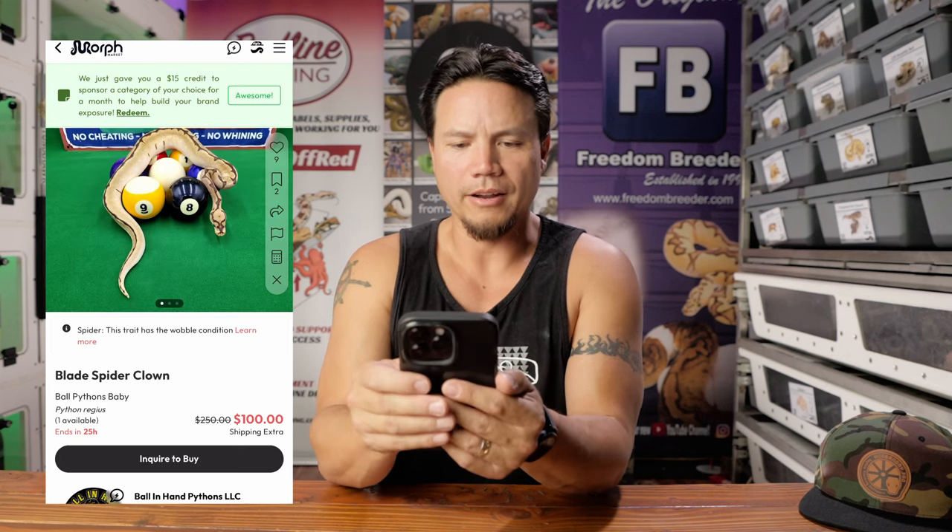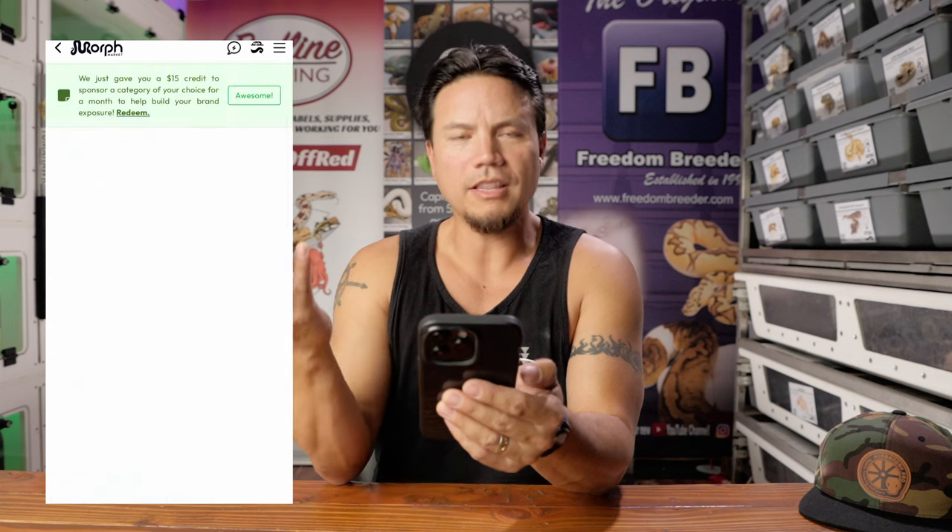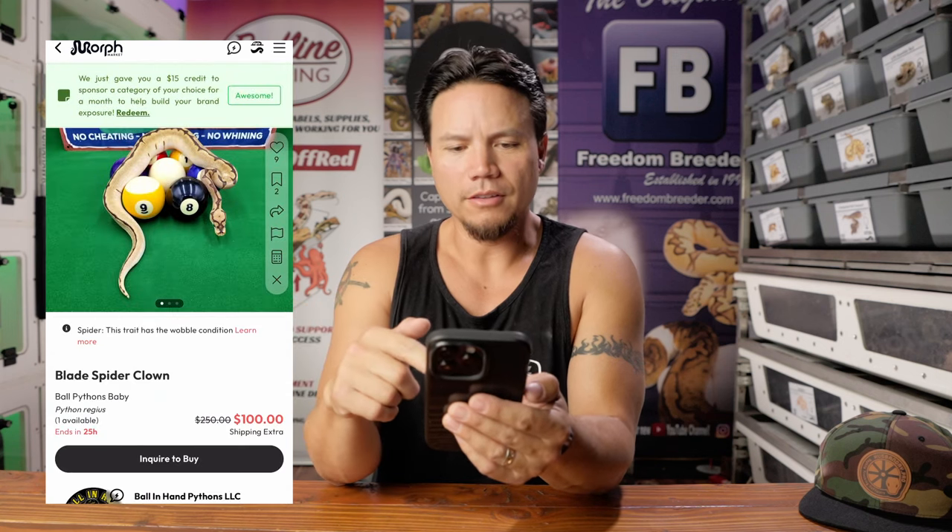Let's just go through something. This is kind of a cool idea — on a pool table. I can dig that, that's not bad. Ball in Hand Pythons — that's branding. The 'ball in hand' is a billiards term, a pool term, and they're including billiards balls in their photo. It's branding. I like it.